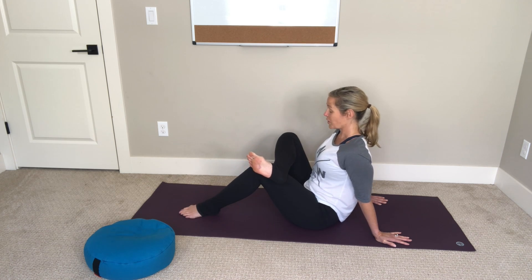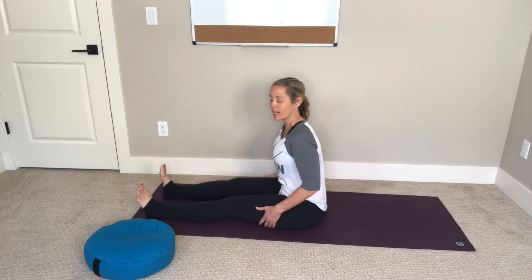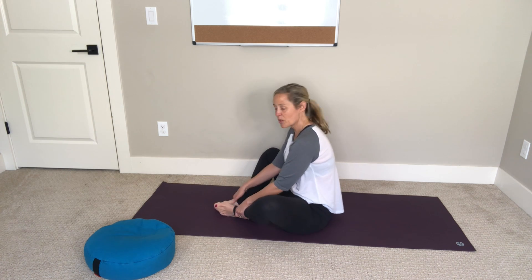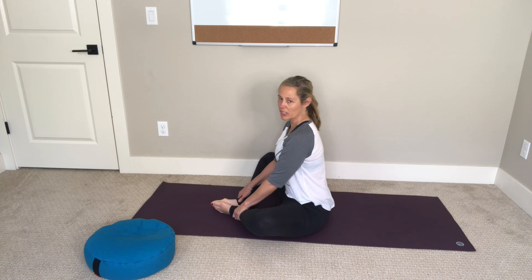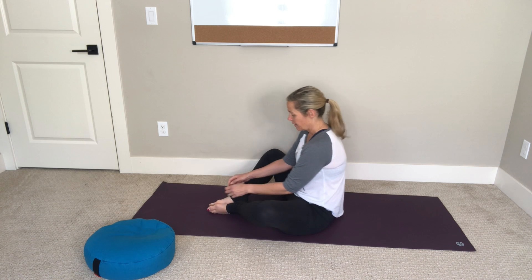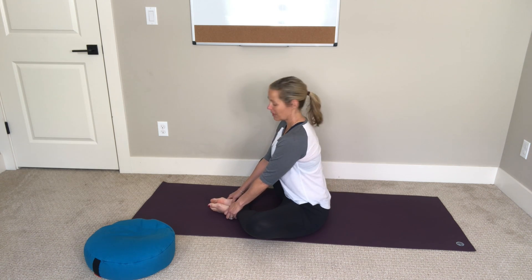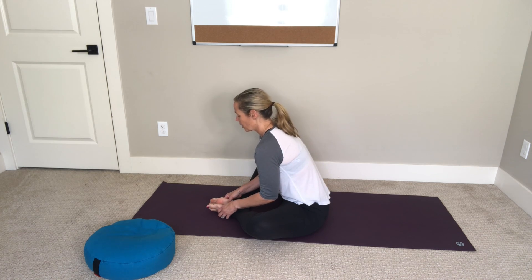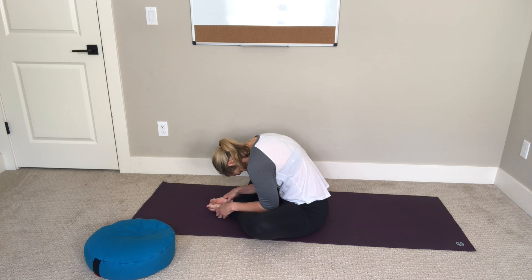Slowly walk your left foot back out, uncross your right leg, and give your legs a little shake. Then bend both knees and bring your feet in toward one another, allowing your knees to open out to the sides to stretch your inner thighs. Now's a good time to sit on your bolster or pillow if you're rounding a lot — lifting your hips a little higher than your feet can give you more length in your spine. Take a breath in, exhale and hinge forward toward your feet, rounding the crown of your head down. Feel a nice stretch in your low back as well as your inner thighs.